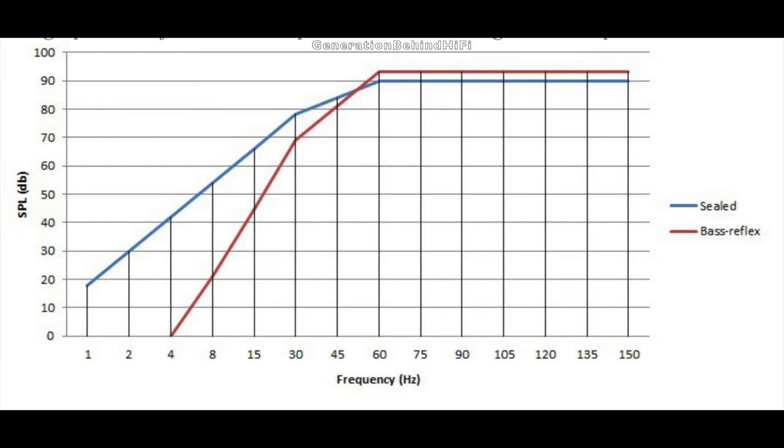I have included a graph that I found on Audio Judgment's website that helps illustrate this point. As you can see from the graph, the red line — which is the ported or bass reflex cabinet design — rolls off much steeper than the sealed cabinet design, which continues to play even the lowest of notes while the ported cabinet design pretty much runs out of breath.